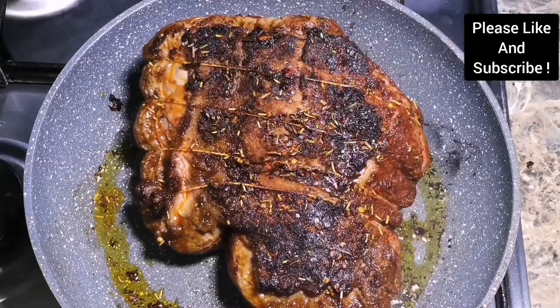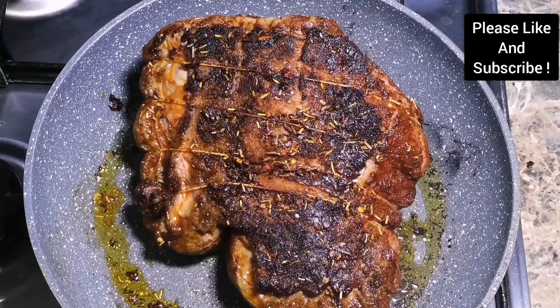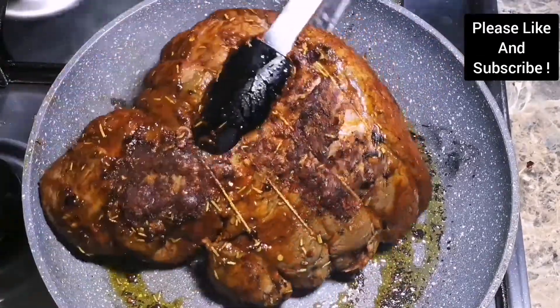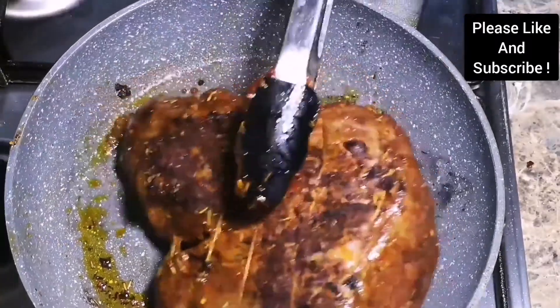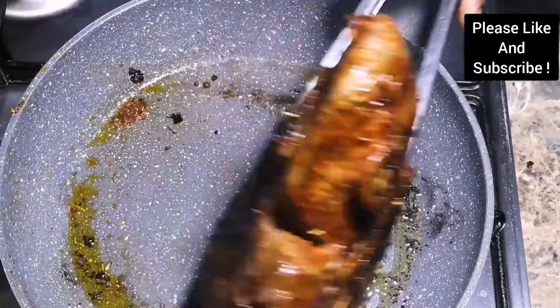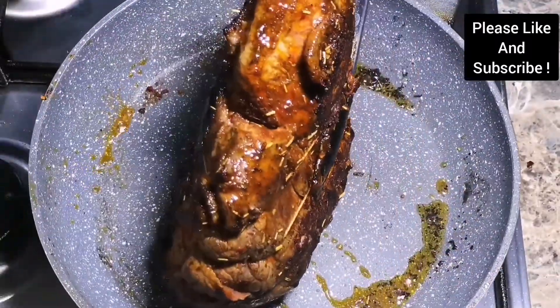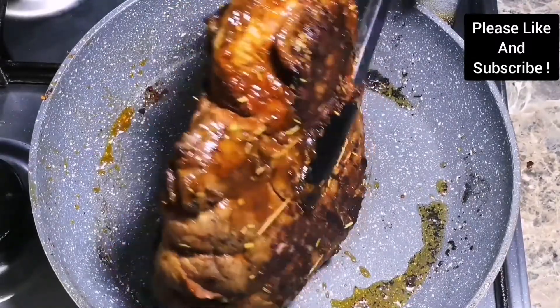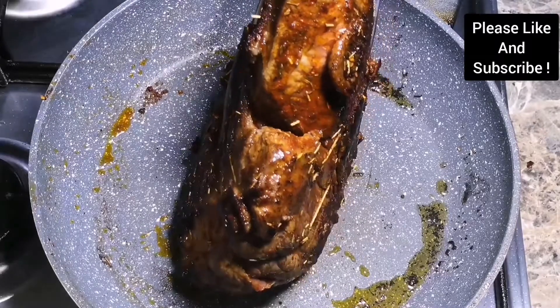If you want it less done, you can cook it for about 20 minutes, and later we are going to reduce it to 180°F for the rest of the cooking. Please don't forget to subscribe to my channel and like my videos.